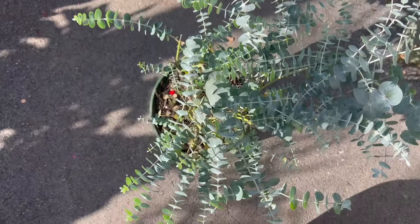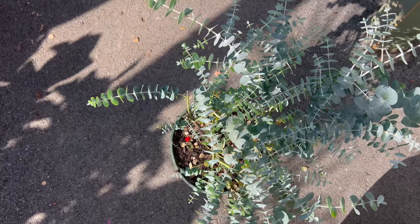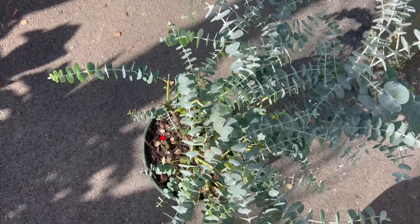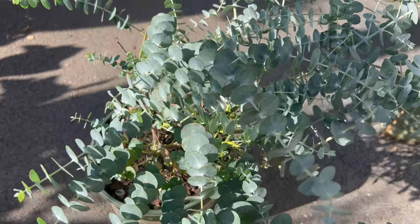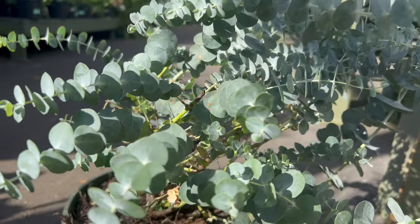Silver Dollar Tree thrives in full sun and well-drained soil, preferring sandy or loamy substrates with good drainage. It is drought-tolerant once established and can withstand periods of dryness. This tree is well-suited to Mediterranean climates but can also adapt to a range of temperate environments. It requires minimum maintenance, making it an excellent choice for low-maintenance landscapes and gardens.